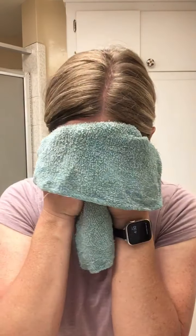Then I take a clean washcloth and run it under warm water, and I just melt off the whole day. It feels so good — it smells good, it feels good, it doesn't leave your face dry and cracked.